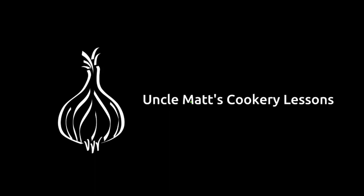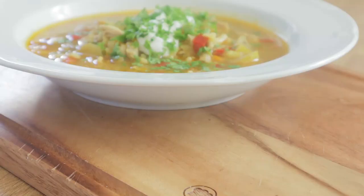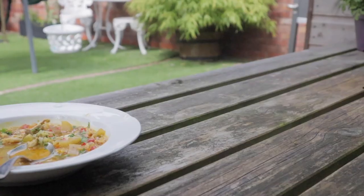Hello ladies and gentlemen, welcome back to Uncle Max Cookery Lessons. I've made a soup this week, nice and simple Mulligatawny Soup from India, and it's really lovely.